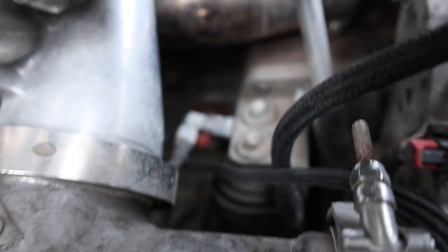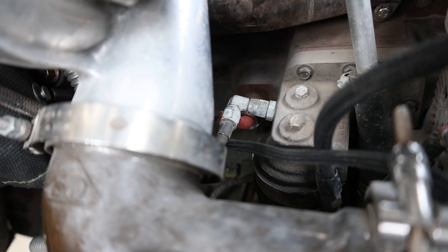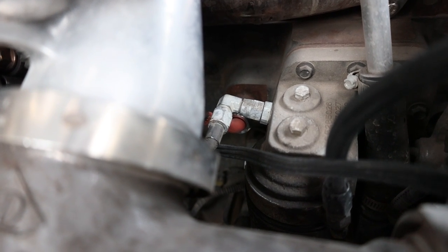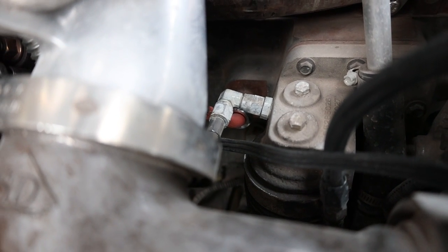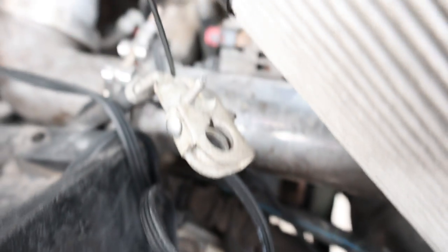Both heaters on here right now — one of them is the engine block heater plug, which is down there. It's that plug-in block heater kit; Mopar and a bunch of other brands sell it. The cord was about four and a half to five feet long.